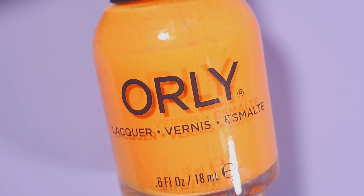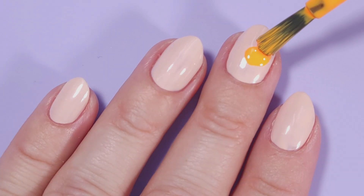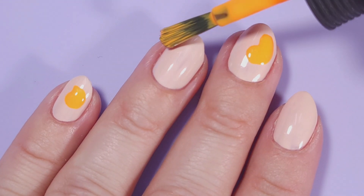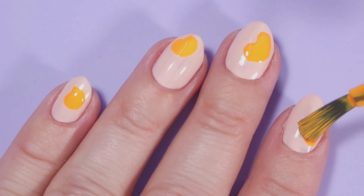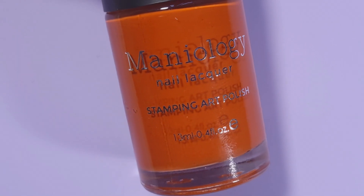Now for the design I'm gonna be using Early Tangerine Dream. This is between an orange and yellow color, more like a cheddar, and I'm just gonna start placing some brushstrokes randomly on my nails.